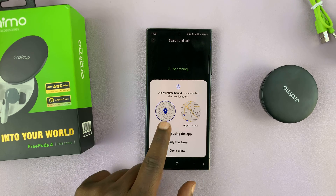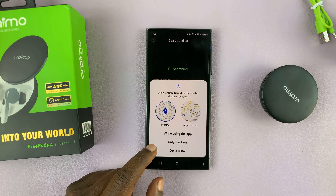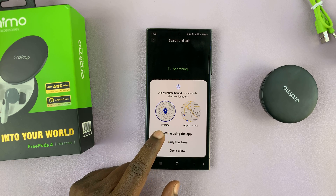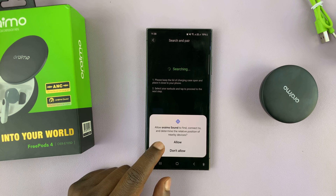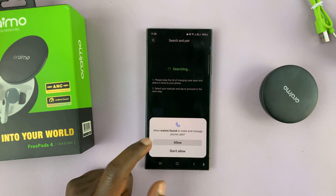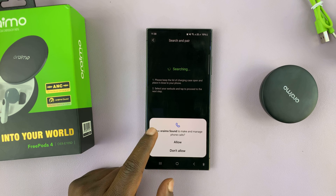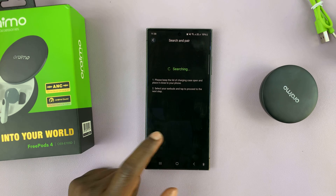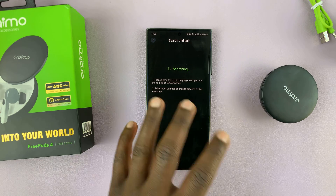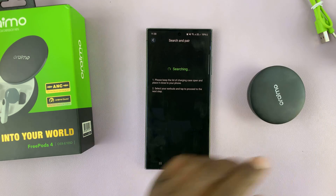Once you tap on that, you might be required to grant access to your location. You can choose to allow or not allow — I'll choose while using the app. Allow Oraimo Sound to connect to determine the relative position of nearby devices. Also allow Oraimo Sound to make and manage phone calls. Then it's going to search for some Oraimo earbuds.